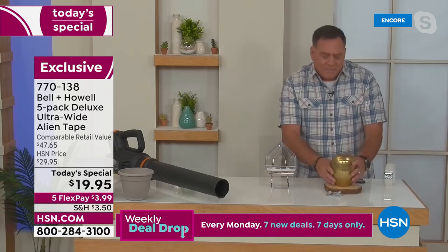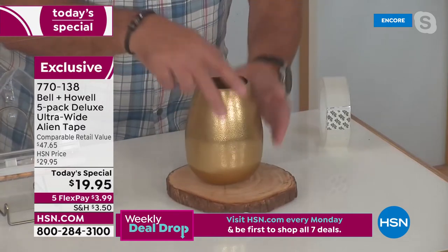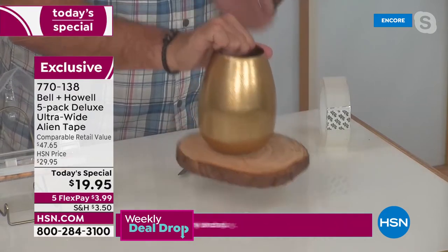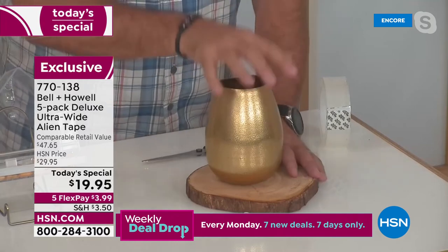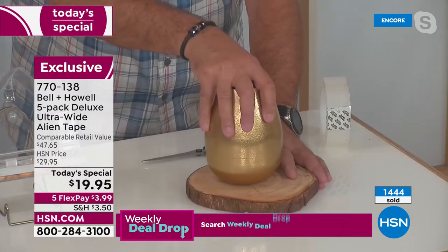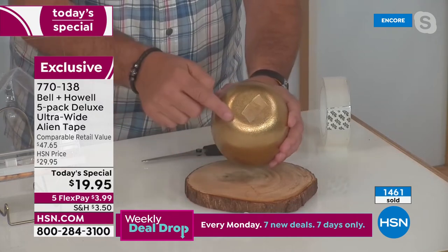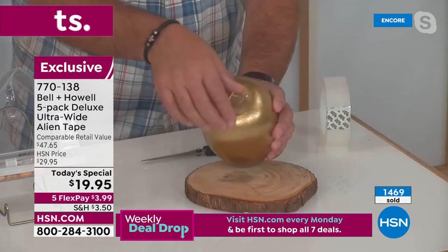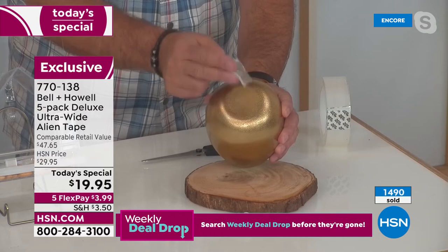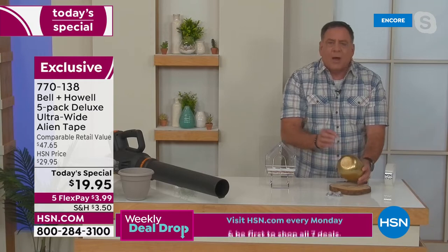I've got a metal vase and I'm going to put it on top of this wood charcuterie board using Alien Tape. One, two, three — already stuck. People always ask how to get it off: Alien Tape releases when you twist it. I grab this and very gradually turn it — just like that, the Alien Tape comes off. I can pull the piece of tape off, and guess what? I can wash it and use it over and over again.